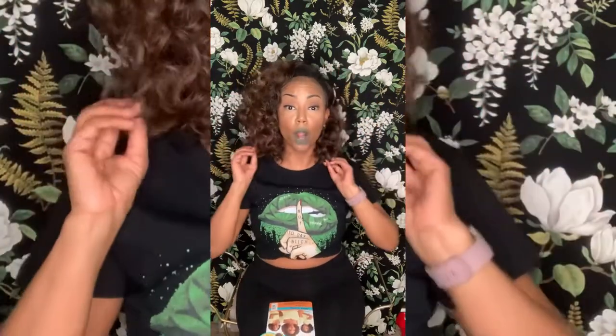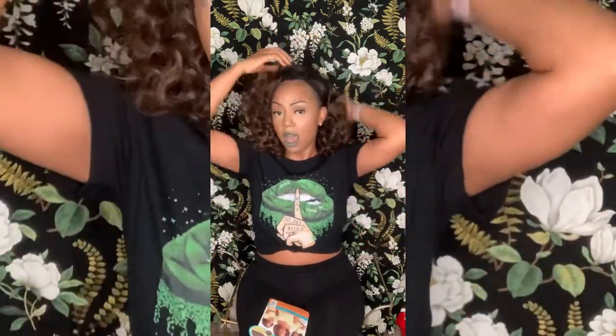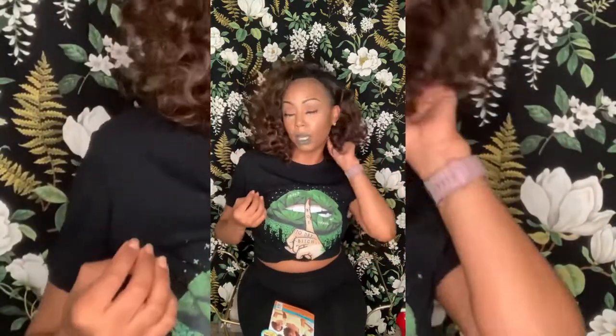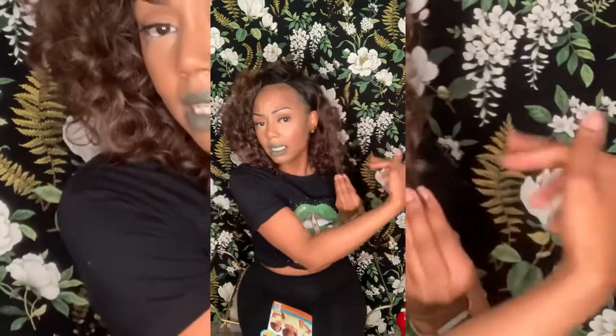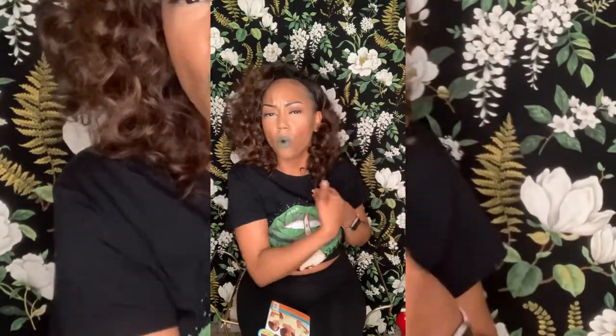You can do different styles with it. Tomorrow I'm going to do a half up, half down because I'm going to brunch, so I'll do something a little different. But this is fresh out of the pack — I just kind of formed her to my face, which I always do.